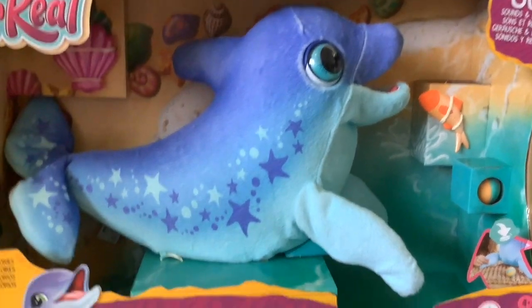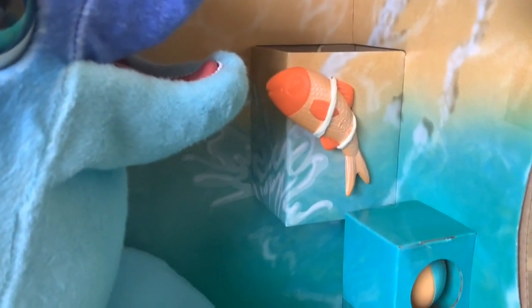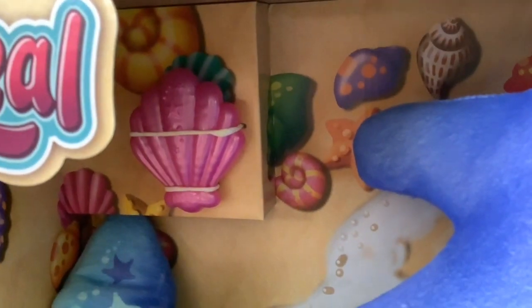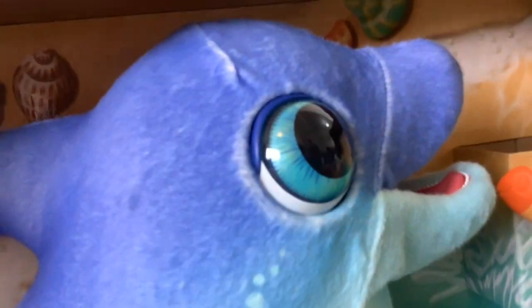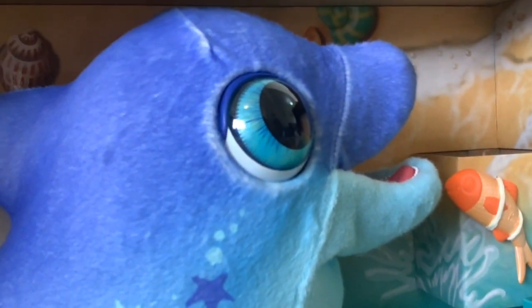She comes with these accessories: she's got a fish that you can feed her with, she's got a ball - I say she can bat the ball back but I think you probably just have to press a button or something to make a flipper move to do that. She's also got a comb, which I don't get, because she hasn't got fur - she's just got this sort of velveteen skin, so I don't get the comb business.